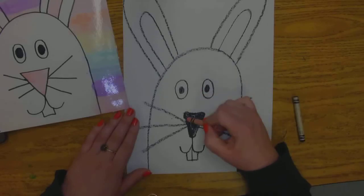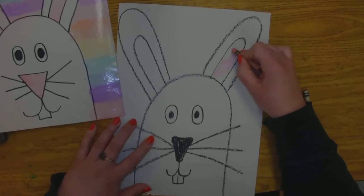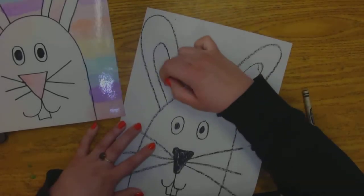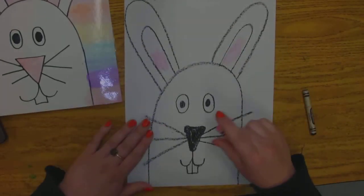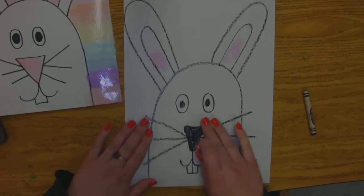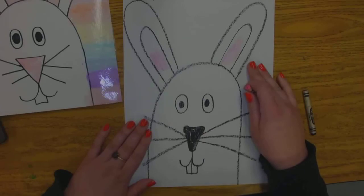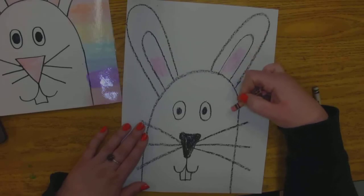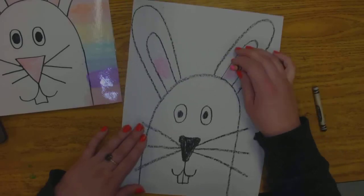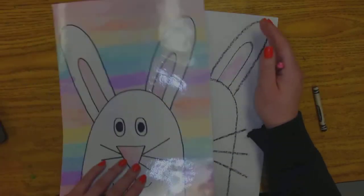Then we can go back to our pink — we can fill in our nose black or pink, and we can fill in our ears pink. I'll be looking for how well you're coloring it in: how well you followed all the steps, making sure you have all the major parts and pieces, how well you're filling in — are you coloring inside the lines, are you leaving white on the page? Did you fill in your eyes and the nose?